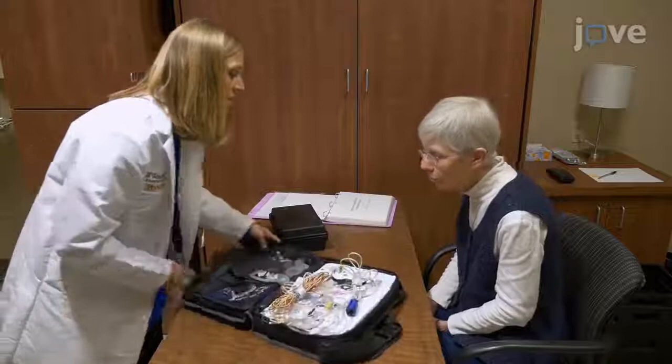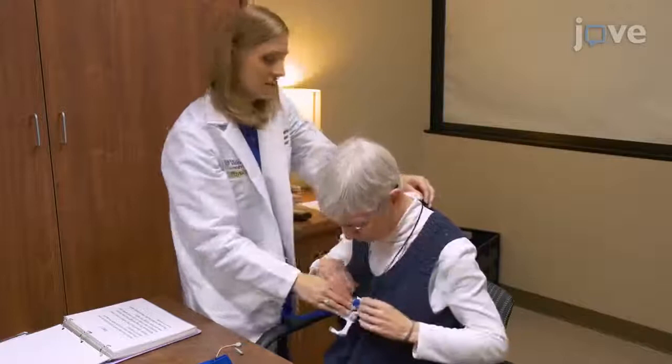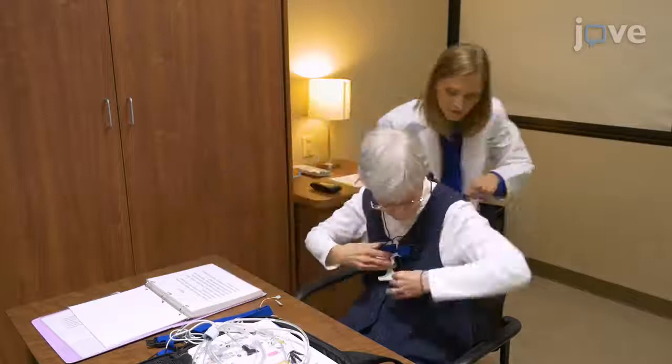Place the black lanyard strap around the neck and tighten until it is comfortably snug. Next, have the participant stand up and position the blue belt with the holster around the chest directly under the armpits, with the buckle almost centered.